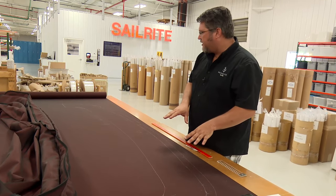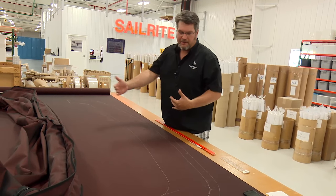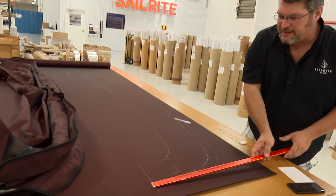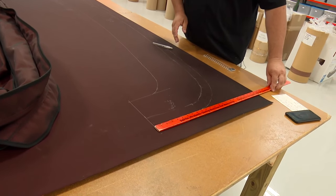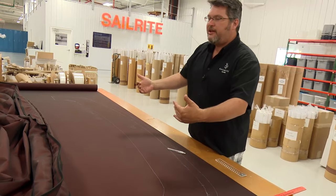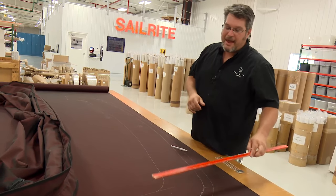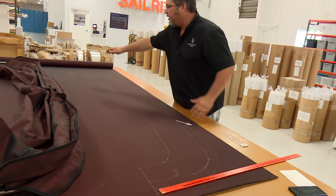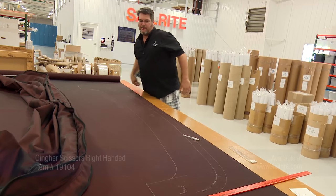Now that we've got our pattern traced out, it's time to determine how we're going to do the second half — where it's going to fall in our fabric. We're only utilizing about 20 to 24 inches of the 60-inch fabric, so we've got plenty of room to just fold it in half and mirror the other side. You may actually have to nest them — if so, you'd want to rough scissor cut this one out so you could nest the next one on the fabric before cutting your fabric off.